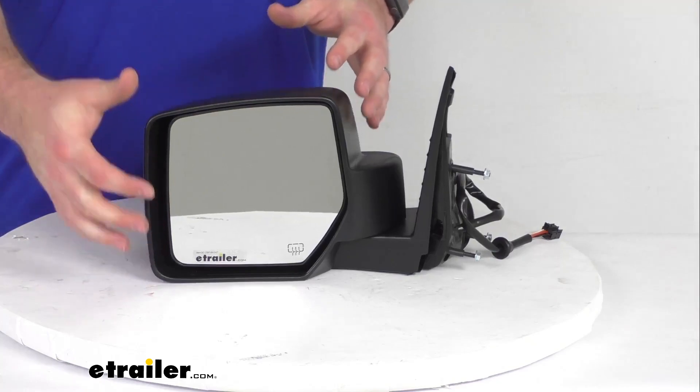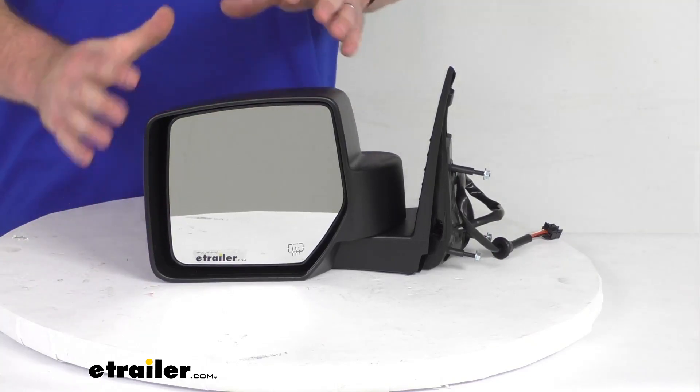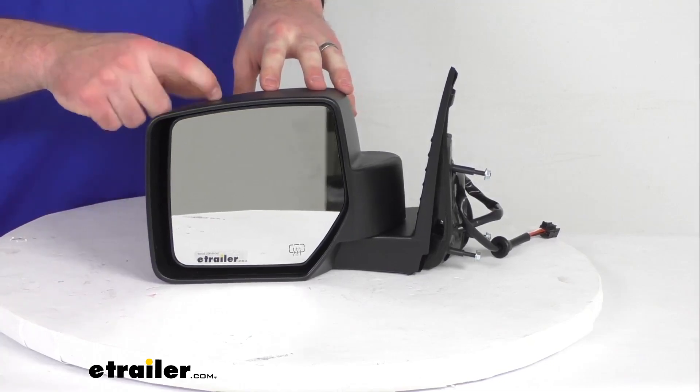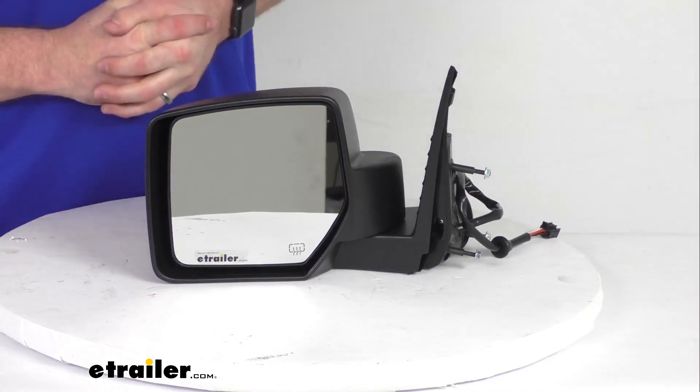The mirror does not support the memory function, so if your original did, you'll lose a little bit, but this is going to give you a lot of those same original features. It is an OE grade product, so it is going to be good quality materials.